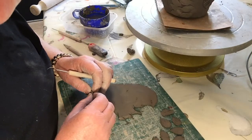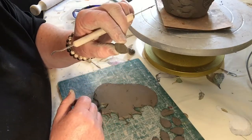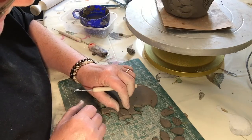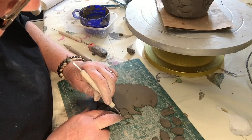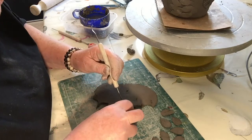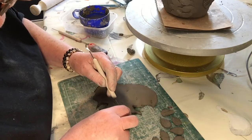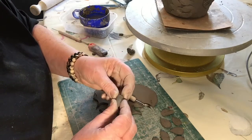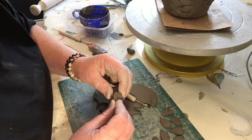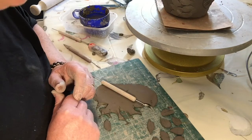I've just rolled out some clay with my rolling pin and I've made a couple of feather shapes. I'm just going to use one as a template — basically place it onto your clay and just cut around it. Smooth the edges and make a group of them ready to attach to the pot.